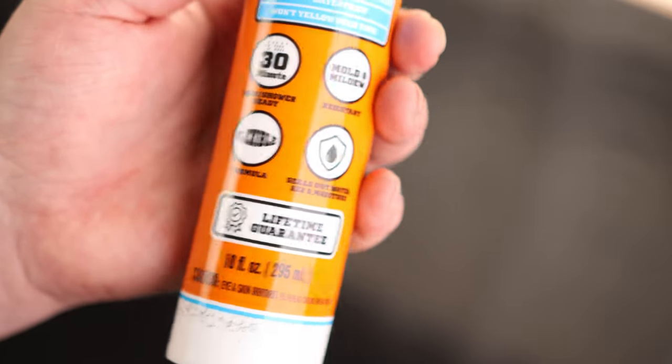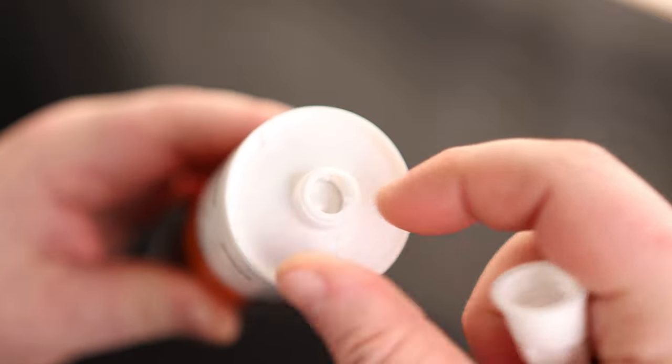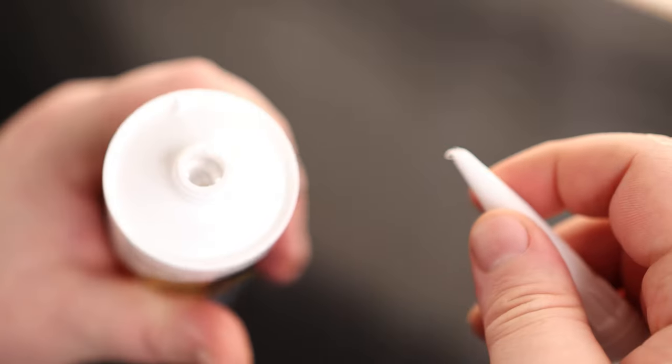It is 10 fluid ounces. The tip is actually threaded on, so they've got a seal in there. If you want to puncture that, just take the tip — and there we go. Now we are ready to use.